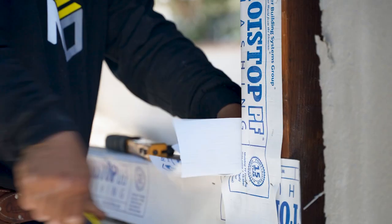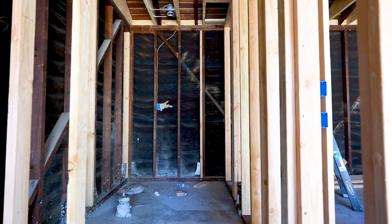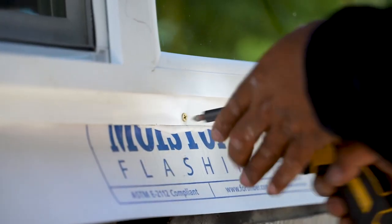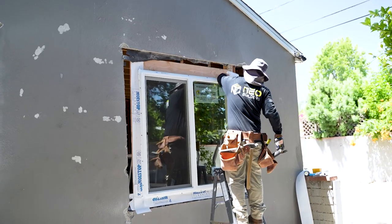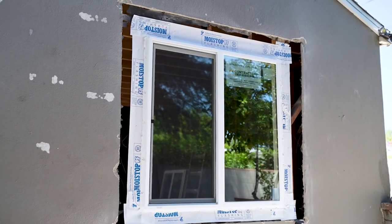That's not going to happen today — that's going to happen at a later stage, just because we want to make sure that everything is perfect. The homeowner is happy with everything. We're going to mark all the windows so that we keep the integrity of the stucco and demo only what we want.